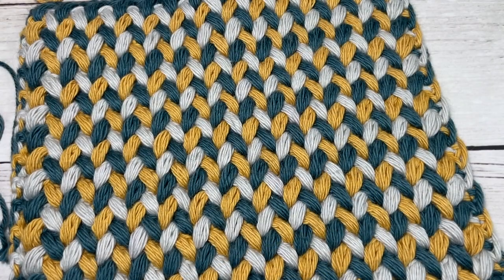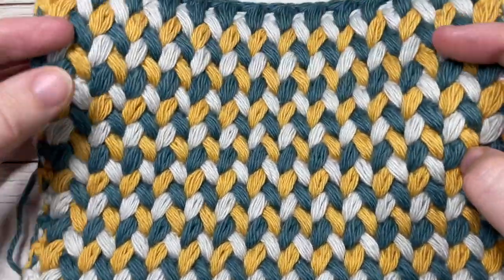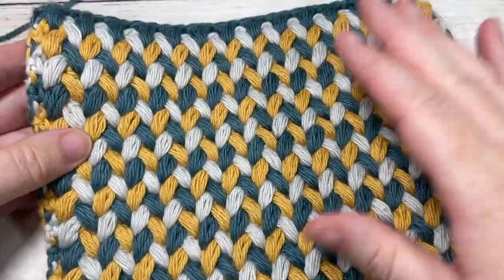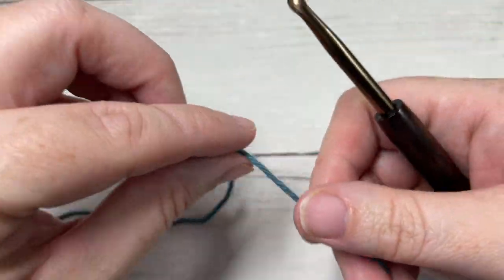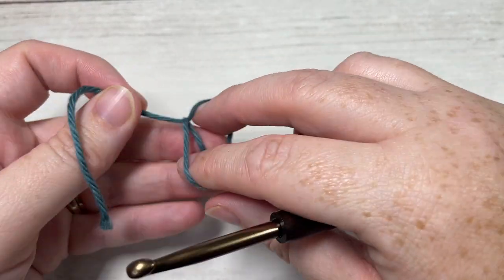Once you have worked to about seven and a half inches, this is what your piece is going to look like — quite thick, quite heavy, and wonderful for this design. Weave in any ends and set it aside. We're now going to work the back side of the Not So Vintage Hot Pad.